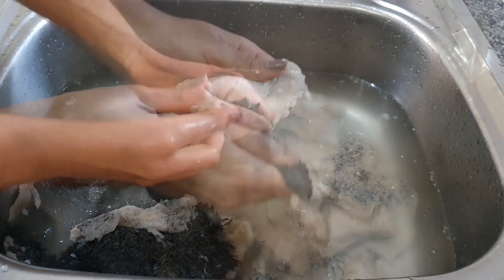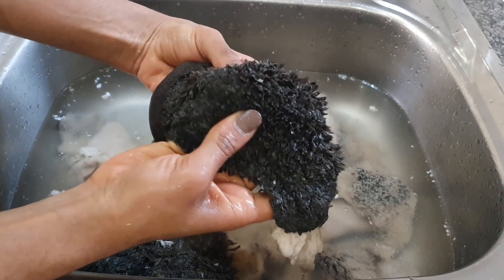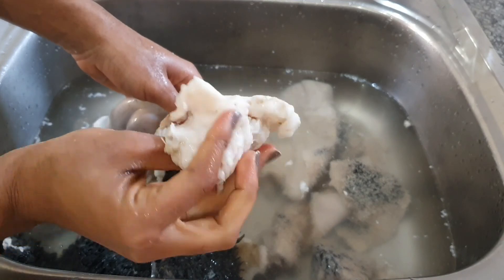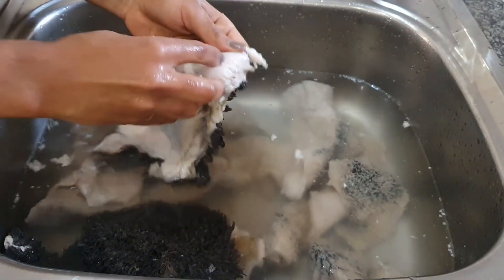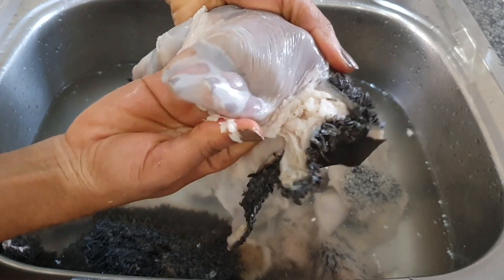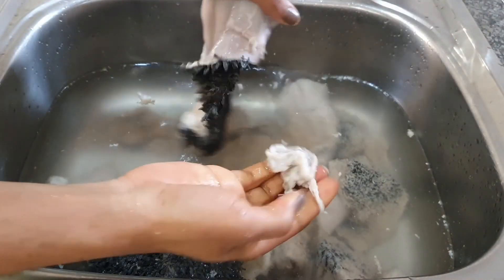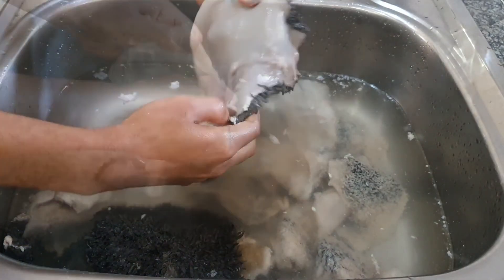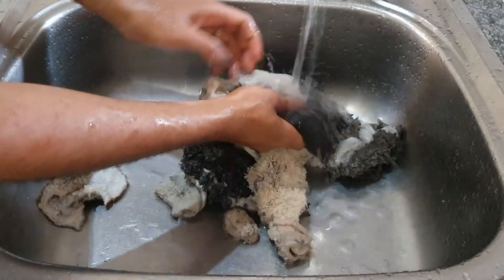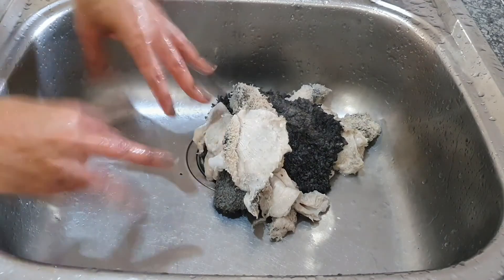As you keep washing it, you're also going to take out all that fat. Some people like the fat — you just do whatever you want to do: keep it or separate it. It's up to you. It still won't kill you if you eat some of that fat. Most people like it because apparently it adds some sort of texture, but let me just assure you that texture is not for me.